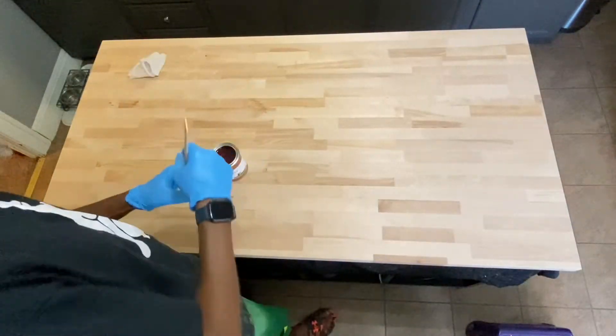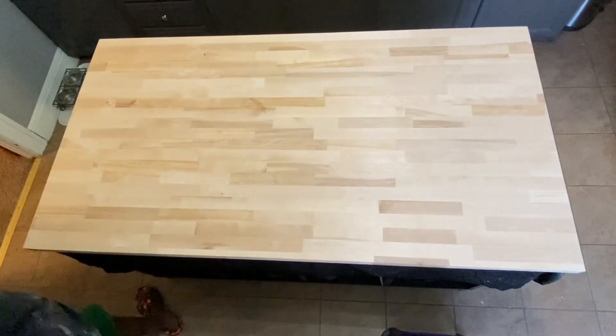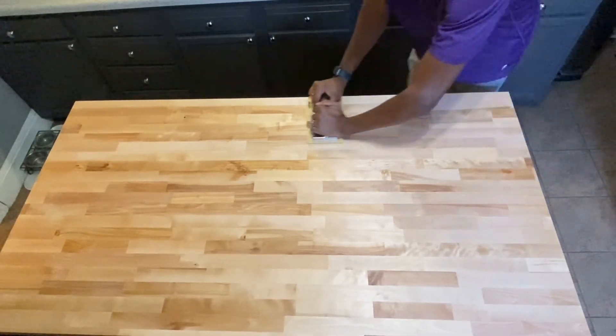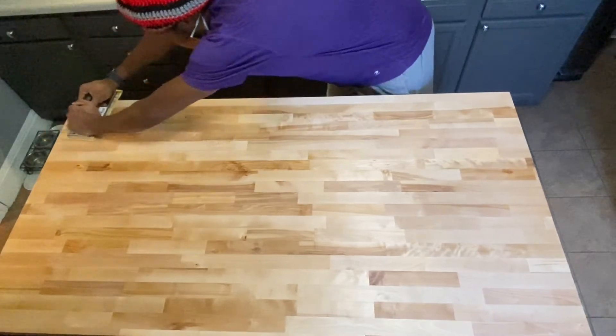Then I changed to the fine grit and repeated the process again. The next day, I gave it another fresh coat, as well as a sanding later that day, and then a final coat.